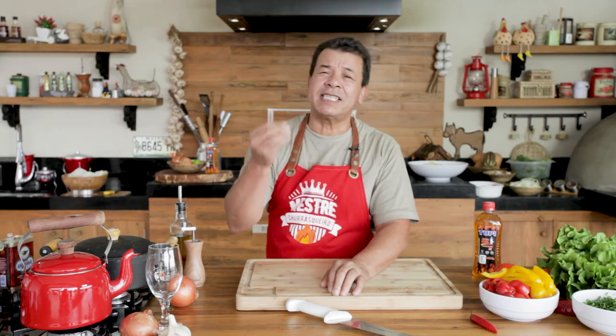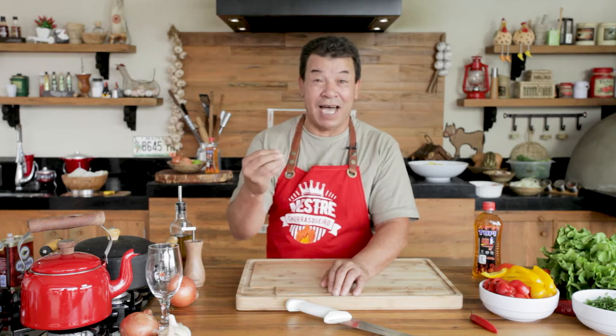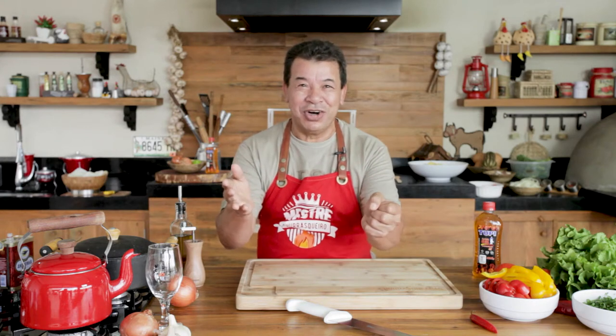Hello, my barbecue friends! Look, we have already prepared many recipes here at the Churrasqueadas channel. But imagine you savoring a codfish prepared here on the barbecue grill. Can you imagine that? But that's exactly what we are going to do now.